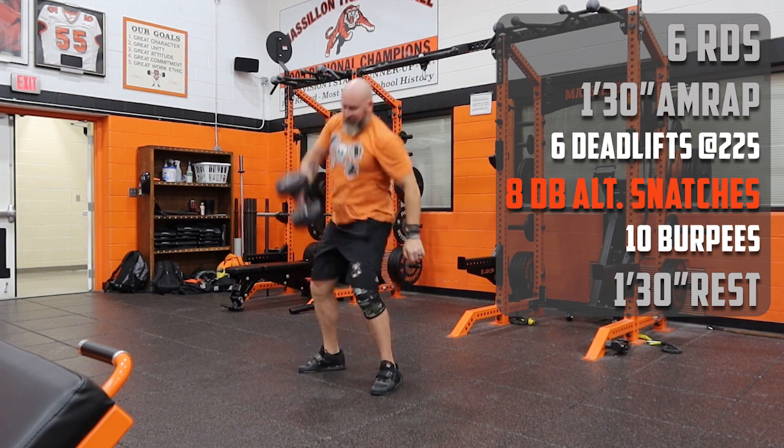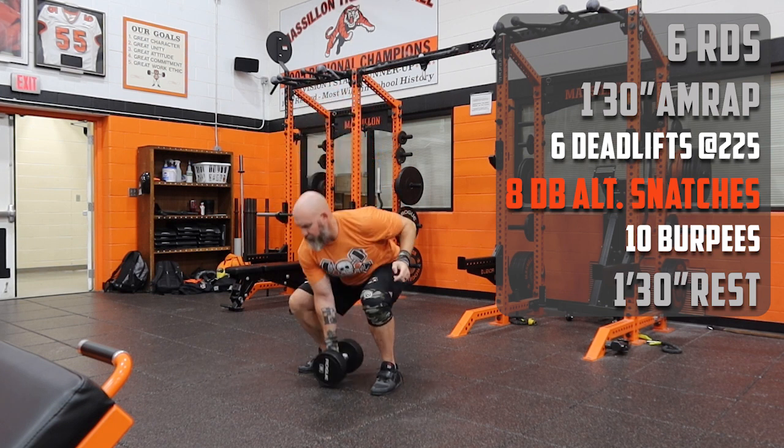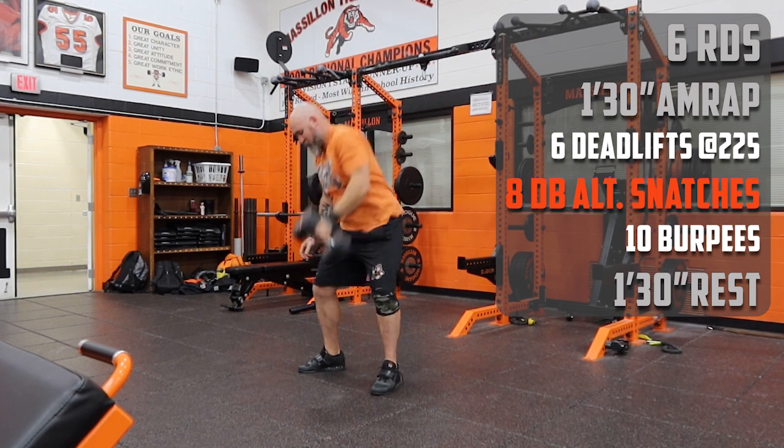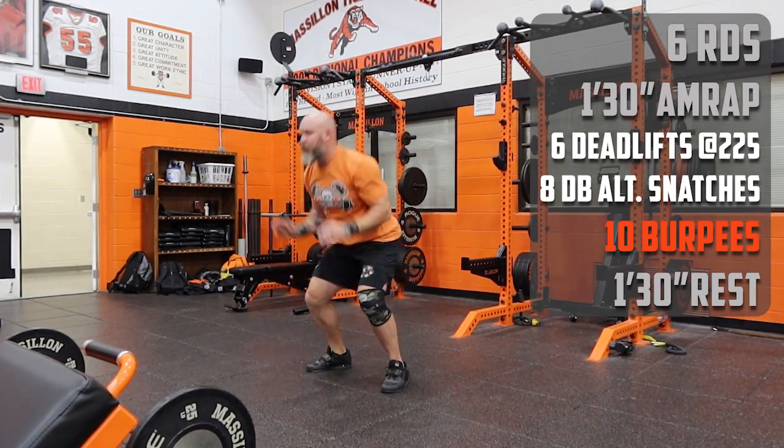We pull these from the floor. You can switch that grip midair, like I'm doing right here, if you want to get a little bit quicker. After eight total — that's four right, four left — on the alternating dumbbell snatches.